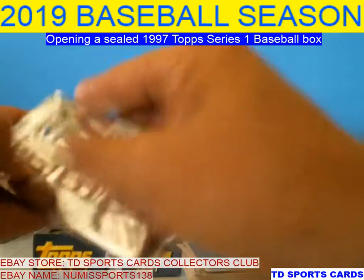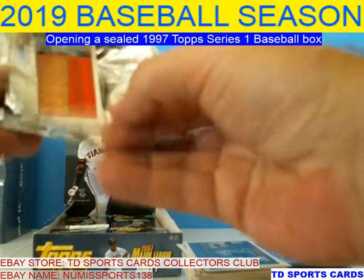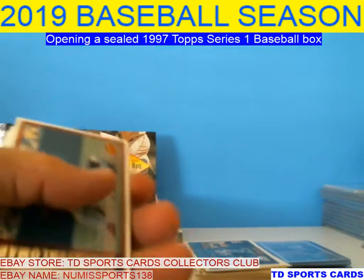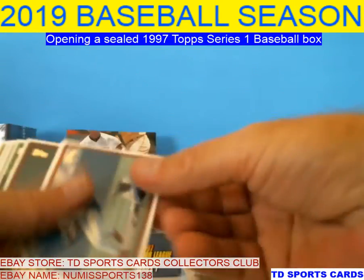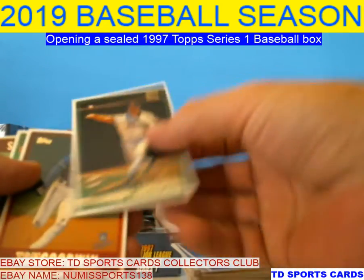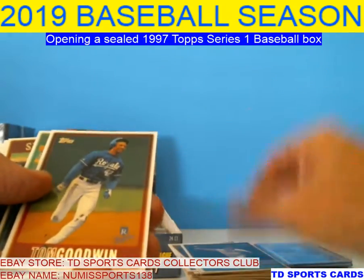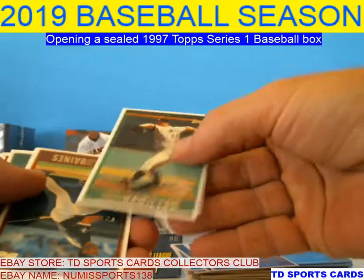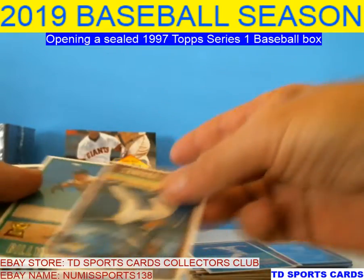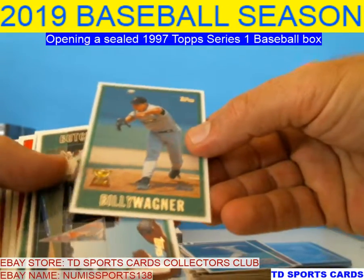Pack eight — so what we got here. We got Alomar, Tom Goodwin — he was a little speed guy, reminds me of a Hamilton nowadays. William Van Landingham, Tom Goodwin, Joey Hamilton. Harold Baines — Hall of Famer. Billy Wagner with the cup — that's pretty cool.